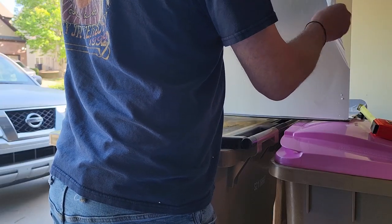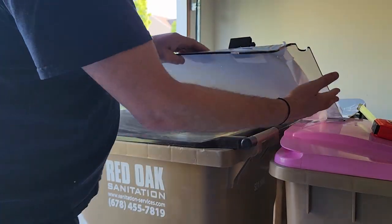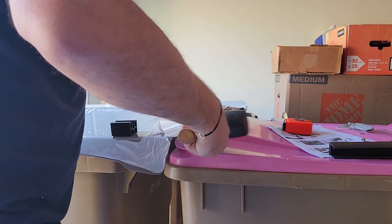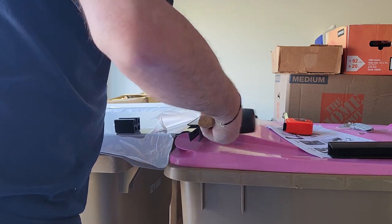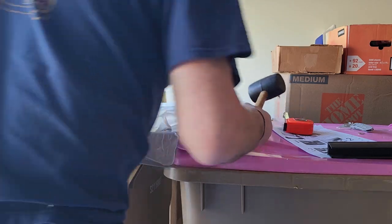Here I'm just pulling back a little bit of the protective film so I can get the bracket on. I had to use a little bit of a persuading tool, also known as a rubber mallet, to get that on. I tried using just my hand and it didn't work very well.